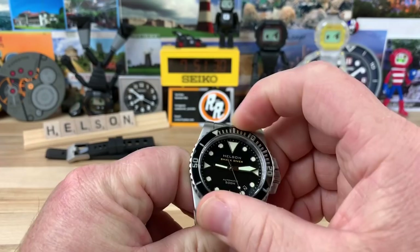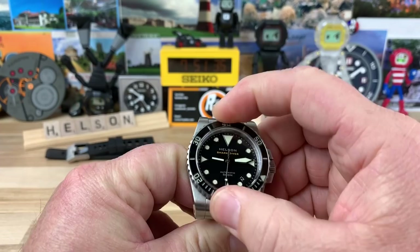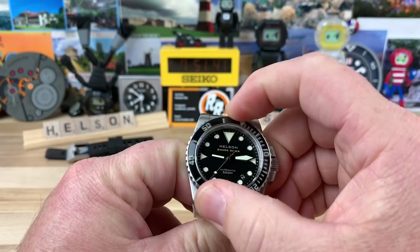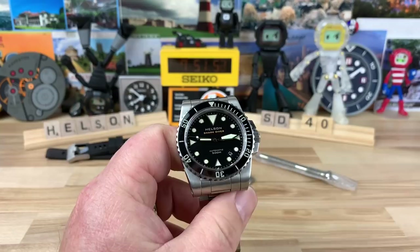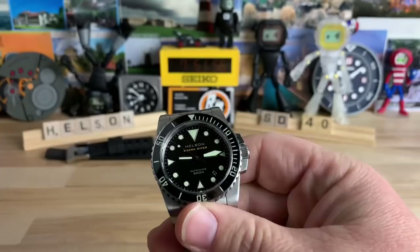The bezel action is 120-click, very positive, zero play. I'm not a huge fan of the audio on it — for some reason it just sounds a little weird — but it's very tactile with zero play. Everything lines up perfectly. It's a good bezel action, the sound just seems a little off to me for some reason.